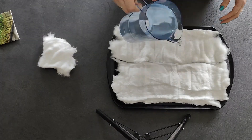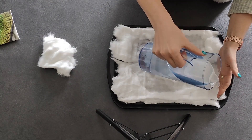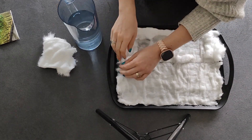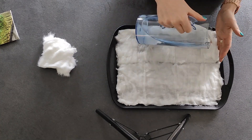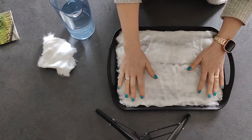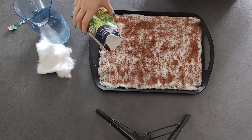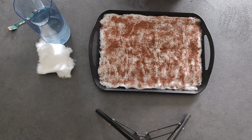First you'll want to lay a flat layer of cotton wool on a tray. Wet the cotton wool and sprinkle the cress seeds evenly across the surface. Place the tray near a window and let the cress sprout. We planted our cress 14 days before the event to make sure it grows tall enough.